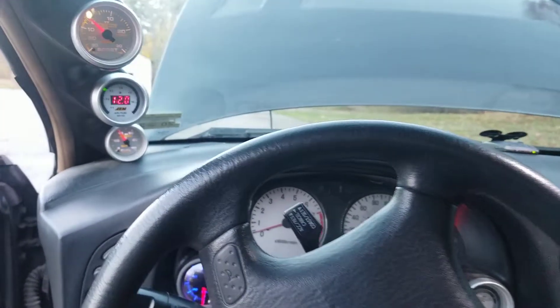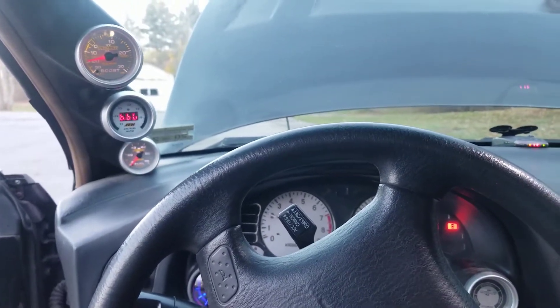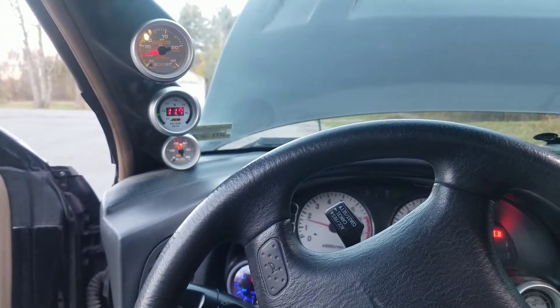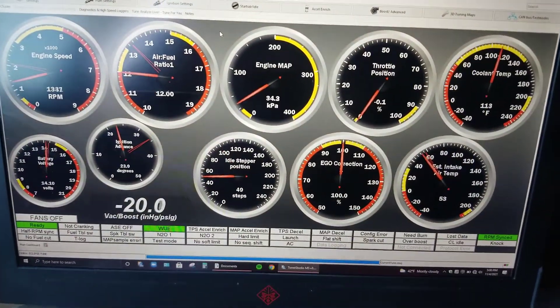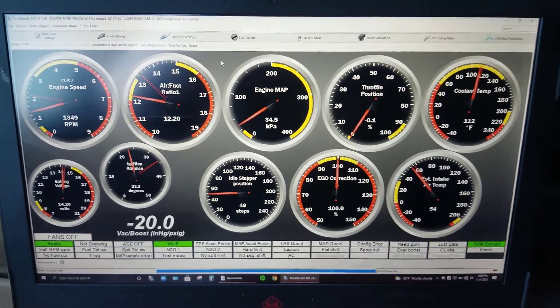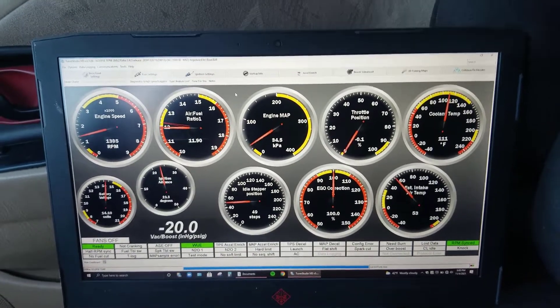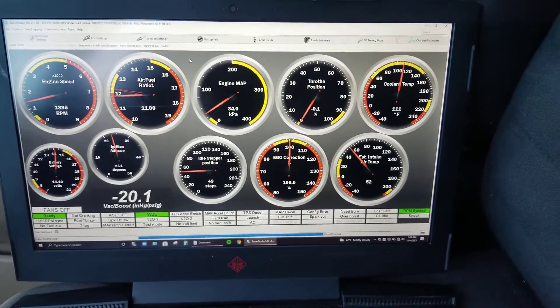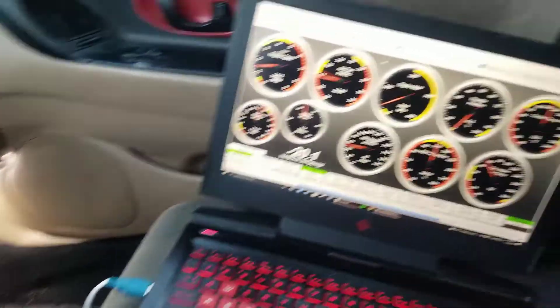Inside the car I'll just start it up and show you guys how it runs. Starts right up, idles great — this is the TunerStudio dashboard. I'm actually looking to post a video in the future going more in depth on my settings, a little bit about AFRs and my fuel setup, because it did take quite some time to get this thing running correctly — and this is coming from someone who has never tuned before.